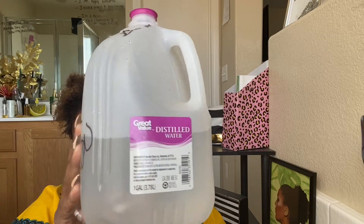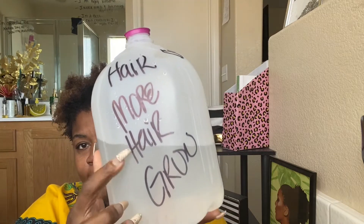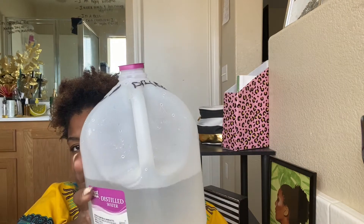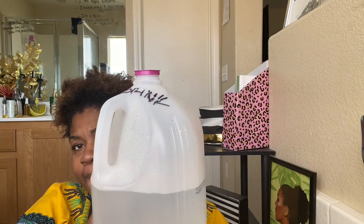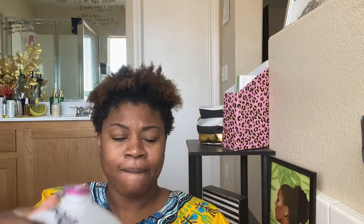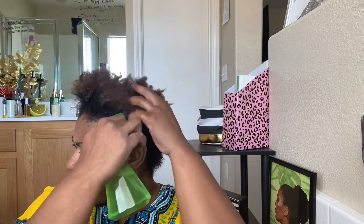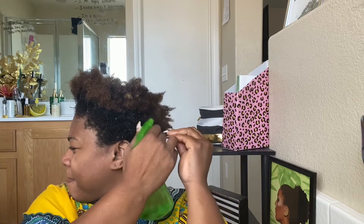So first things first, I'm showing you guys that I use distilled water. Distilled water helps with moisture. So if you live in a climate like I do where the water is just horrible and the minerals rip and tear your hair, then distilled water would be a complete blessing for you. You want to just get a jug — they're about a dollar at the store — and put it into a spray bottle and spray your hair.